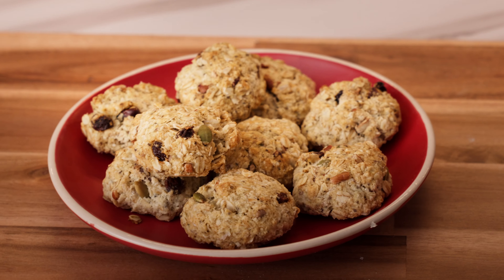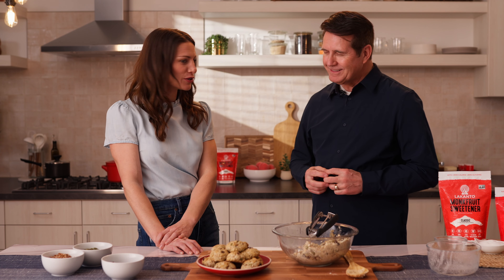What do we call these? Everything cookies! Because you can put a little bit of everything — whatever you want.